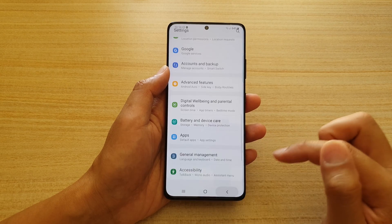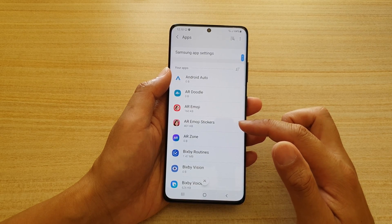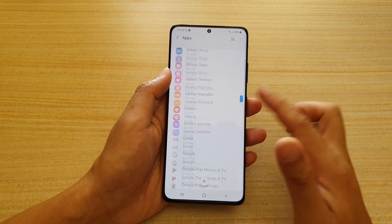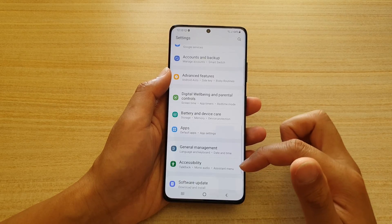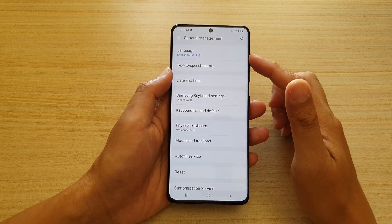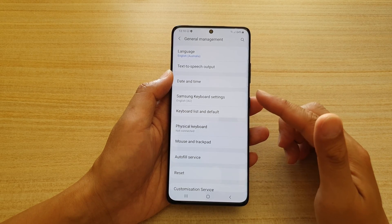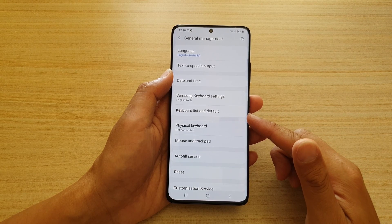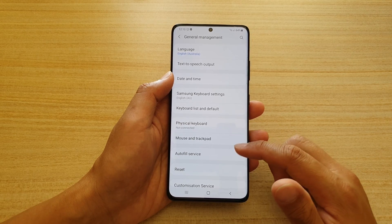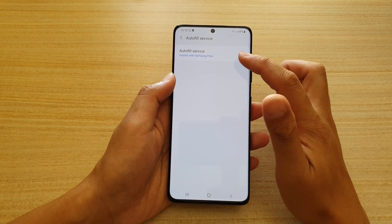In Apps you can manage how apps work — clear the cache, clear data, or uninstall apps. This section displays all apps on your device. In General Management you can change font, language, text-to-speech, date and time, configure how your keyboards work, add additional keyboard languages, and access physical keyboard settings.